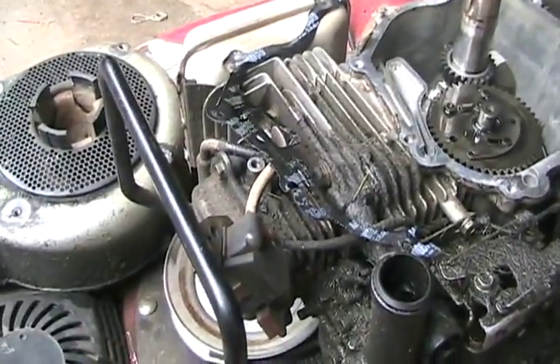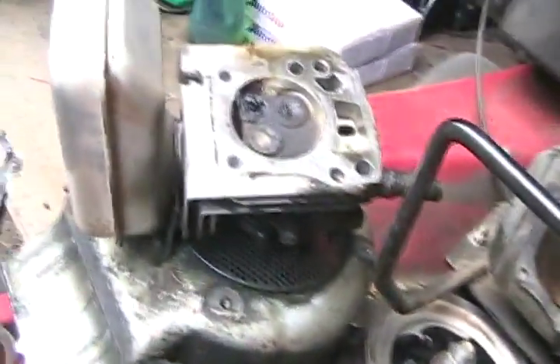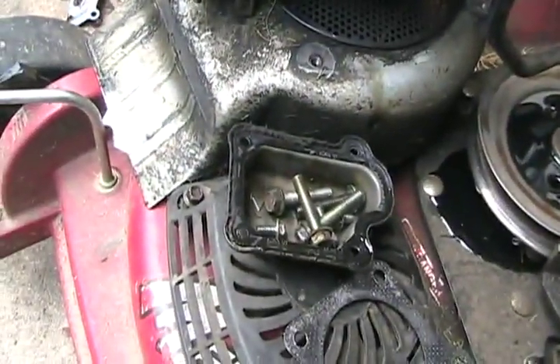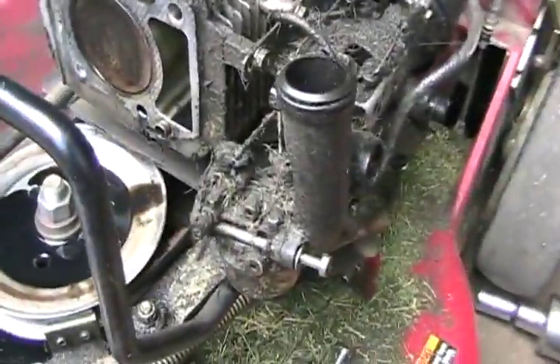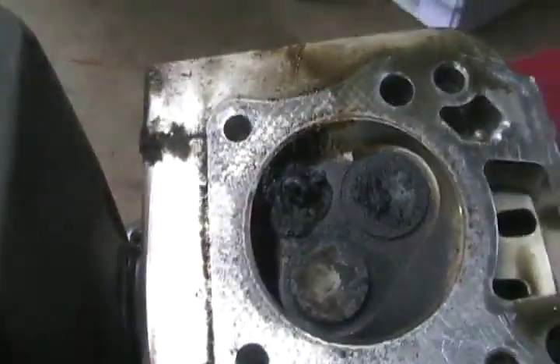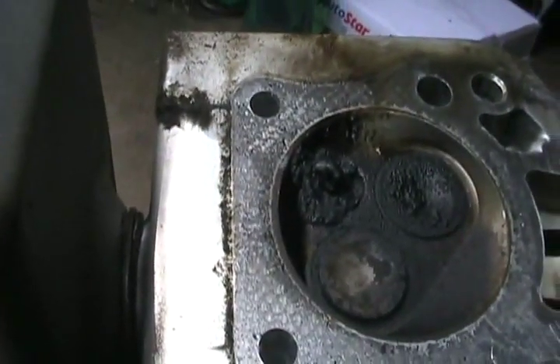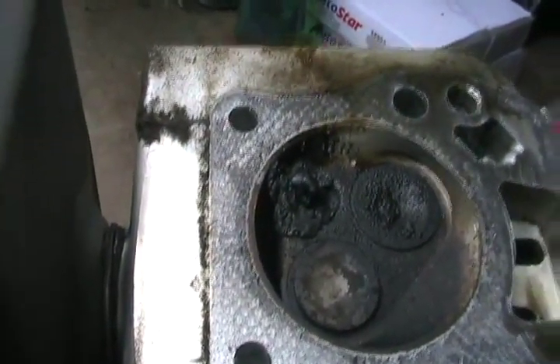Now to get the head off. Couldn't have been easier: four bolts holding the head on, four bolts holding the rocker cover on, two bolts holding the carb on, and the head is off. Like I said, it was burning oil — it needs re-ringing. Look at those combustion deposits from burning oil all around that spark plug.